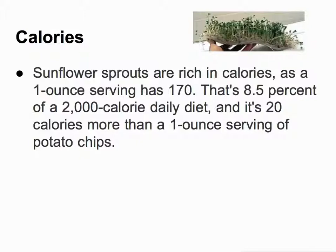Fat is not bad for the body. In fact, the body needs fat, and you can even lose weight while eating good fat. Sunflower seeds have these types of calories and they have the right kind of fat.